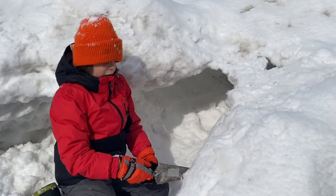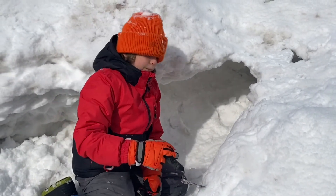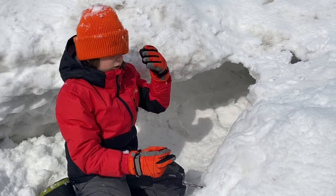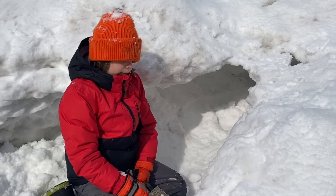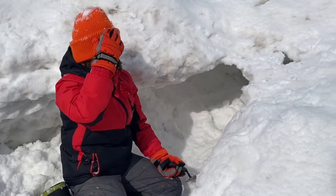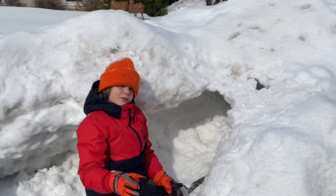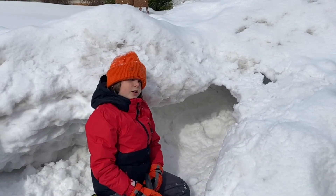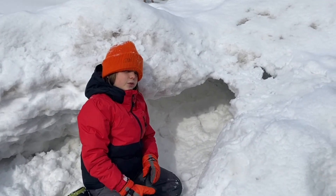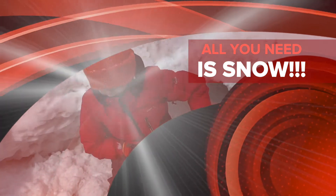Good luck with your project! Bye! Please like and subscribe, hit the notification bell, and you'll get notified when we post other videos of this snow fort.